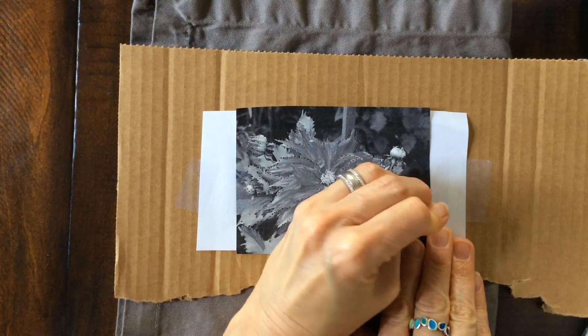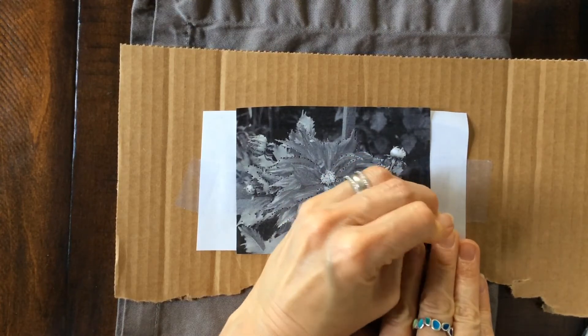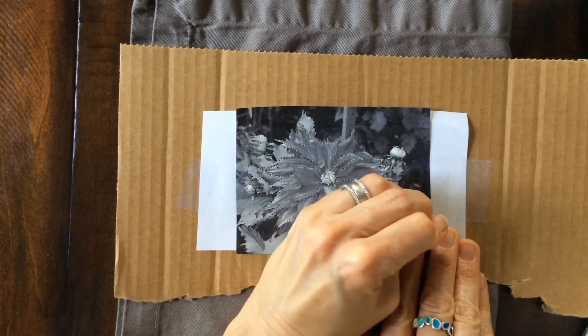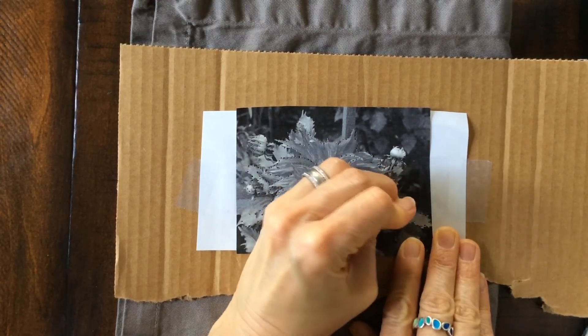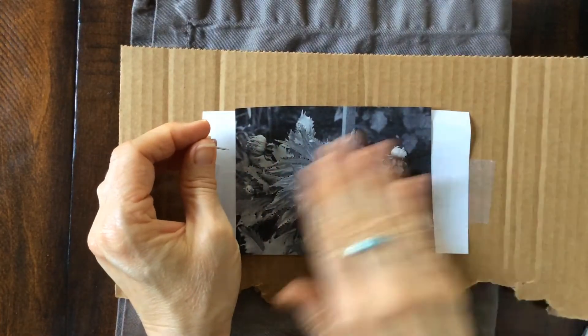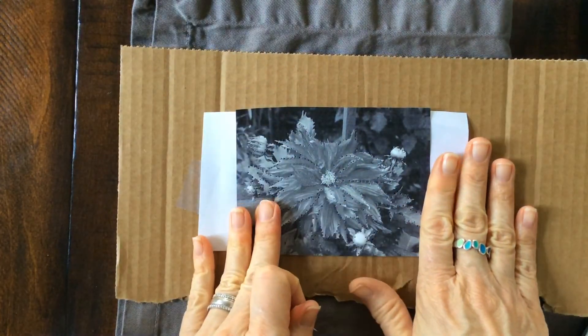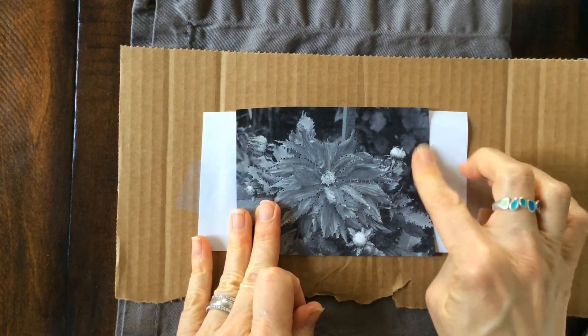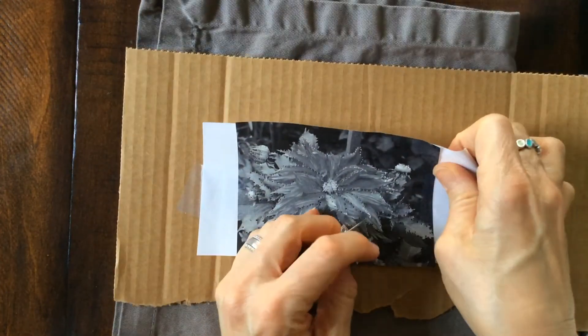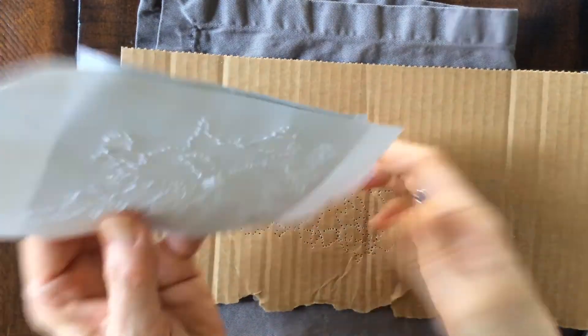Anyway, I want you to have fun with it. I just thought it was a neat little technique — something different, maybe you've never done before. I hadn't done it before; it's kind of fun and satisfying. Don't forget a piece of cardboard, and tape your picture down, because if you don't have it taped down it's going to move all over the place and get off track. You can just keep adding to it.